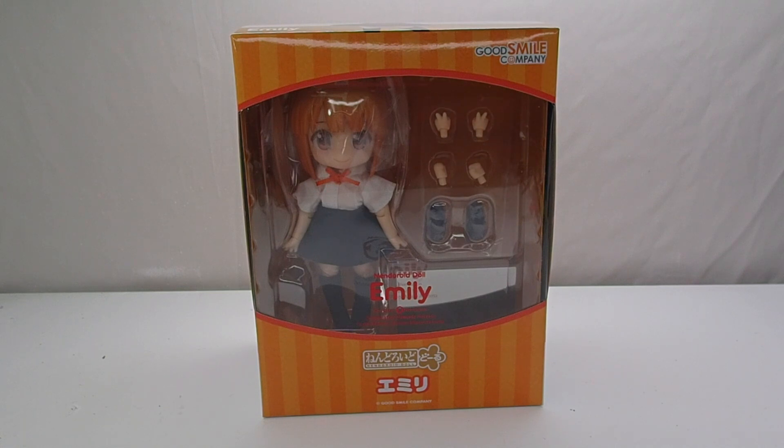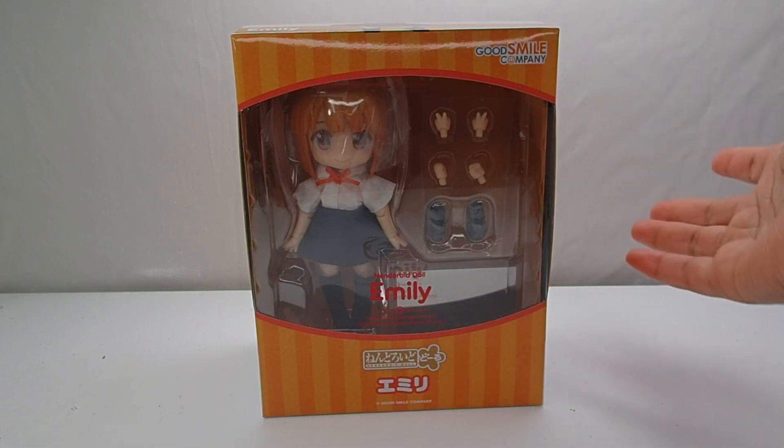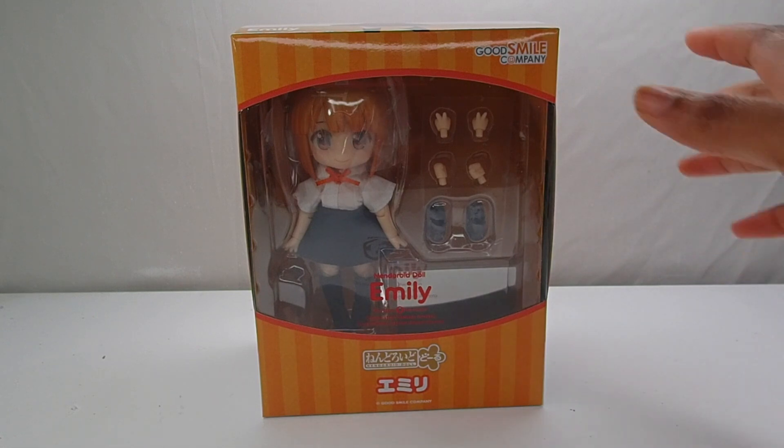I didn't get Rio — at the point in time I was like, why would I get another boy doll? I don't really have a lot of boy dolls. Now I want Rio, so I would probably get him later on. But let's go ahead and take a look at Emily and see how she compares to the Nendoroid and Q Posh.